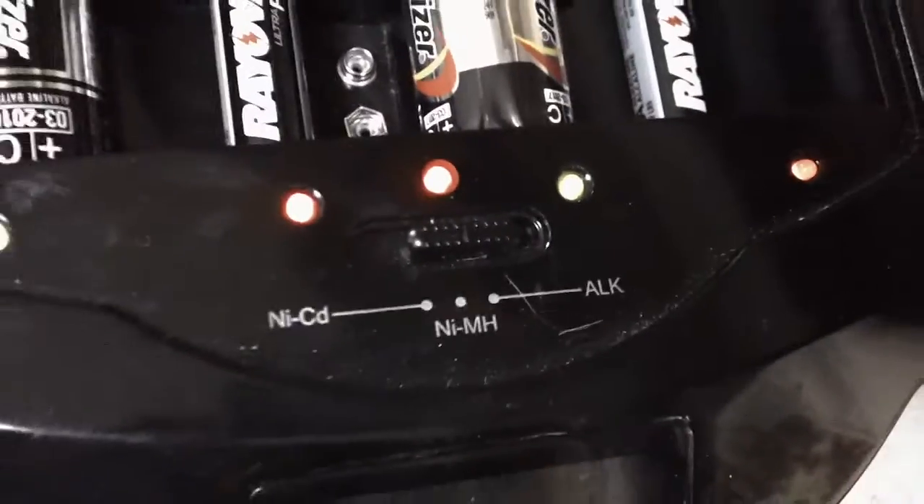My battery charger is alkaline. Oh, I have it in — I have put it in the wrong way.